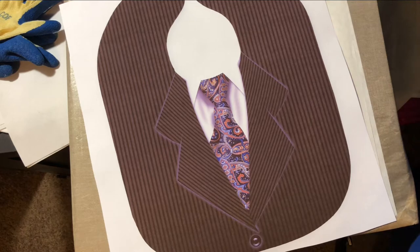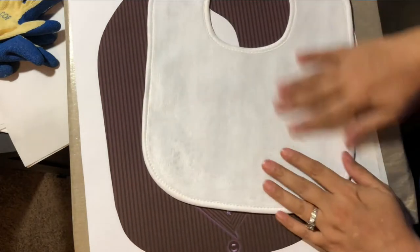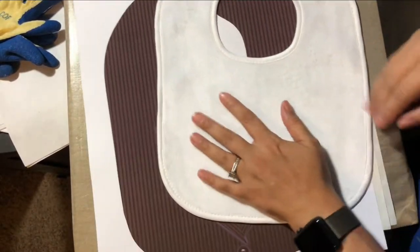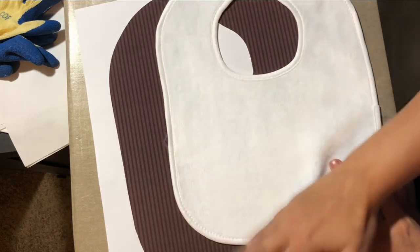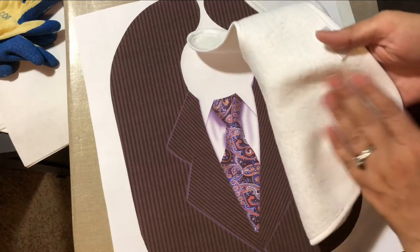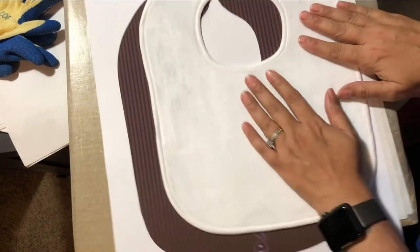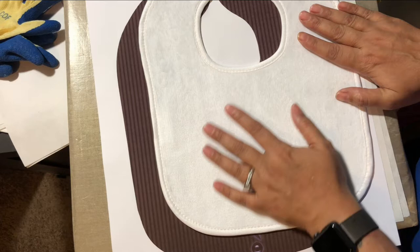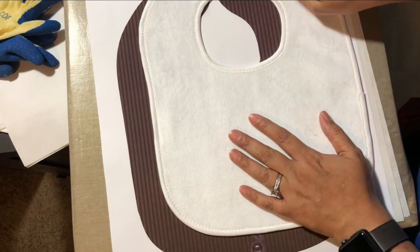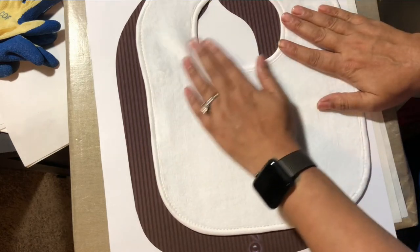Hey guys, Amy here with Sublimation and More and Hellbound Company. In this quick video tutorial, I'm going to show you how easy it is to press these awesome soft micro plush baby bibs that I get from Stan over at Coney Island Transfer. They're super soft with a terry cloth backing and a soft plush microfiber front. I use these for my grandson all the time — they fit very well, even around his bigger head, without being too tight or too loose.